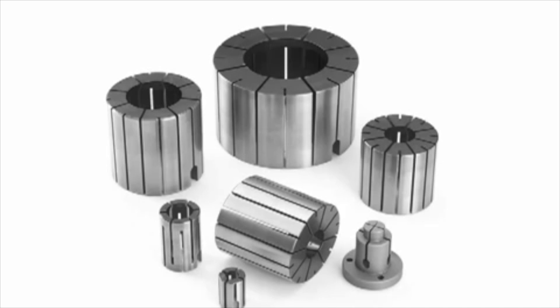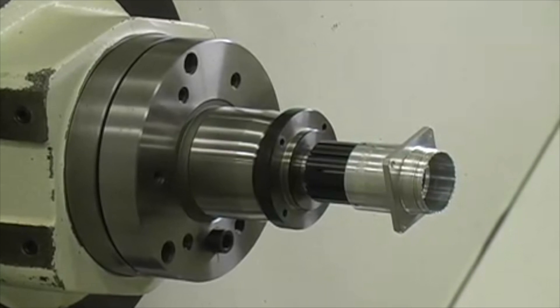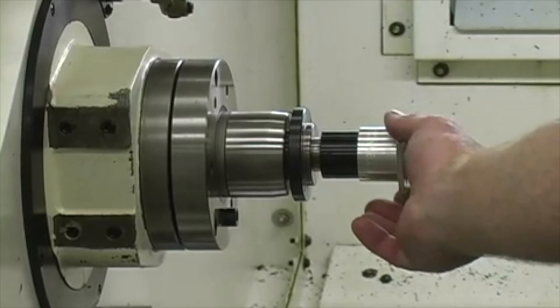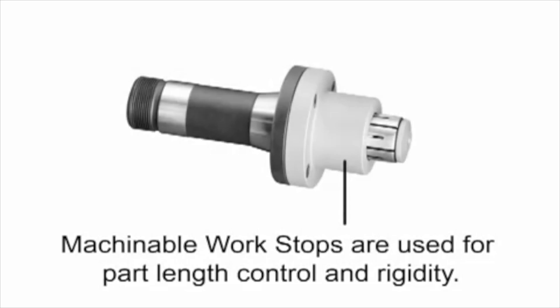The gripping range of each collet is plus 15 thousandths from its specified size. This part has an inside shoulder that positions it on the expanding collet. This example does not achieve dead length because the collet moves. Exact part length is achieved by locating the part against the face of the arbor or against a machinable dead length work stop. This provides an extremely stable part so that deeper cuts, finer surface finishes and closer tolerances can be achieved.